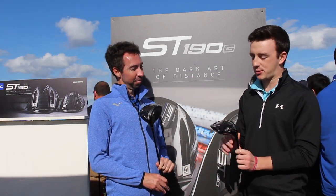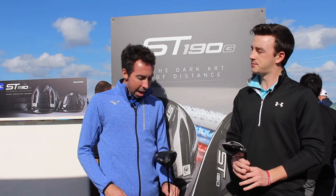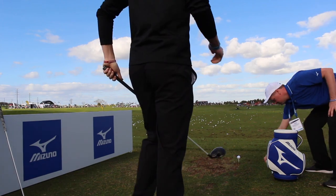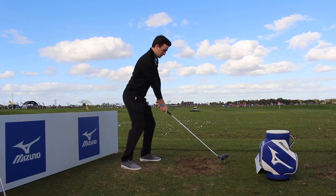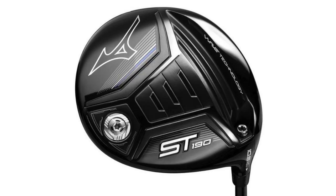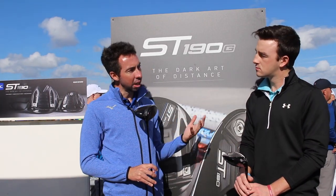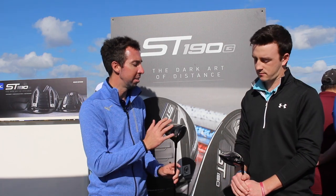Looking at these different clubs — I have the ST190G, you have the ST190 standard — what type of players are we looking for with each of these drivers? It's always a tricky question because I hate to pigeonhole one as the higher handicapper and one as the lower handicapper, because both are designed to be custom fit for whatever you need. If you want one that's more stable and designed to go straight, that's probably the ST190. If you want one you can manipulate more — to correct a draw or a slice — the more adjustable ST190G gives you more of those options.